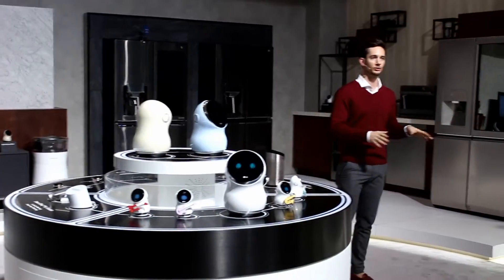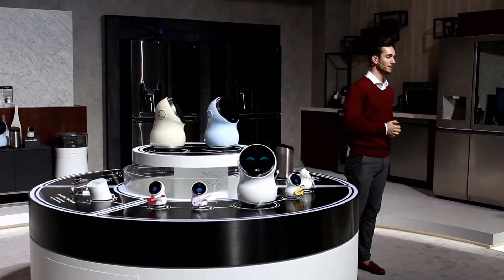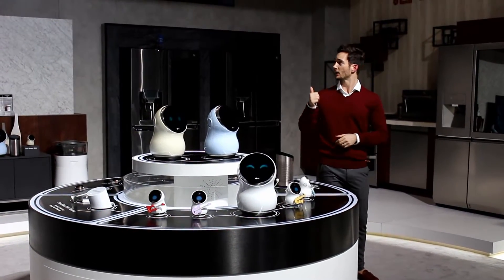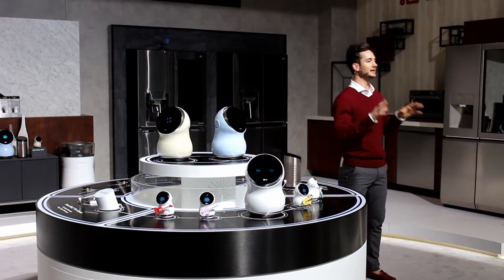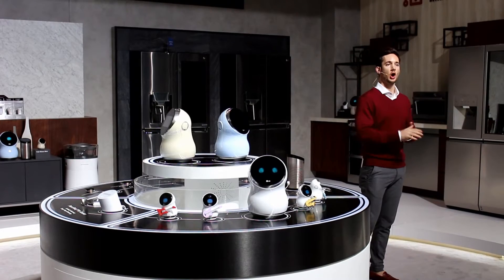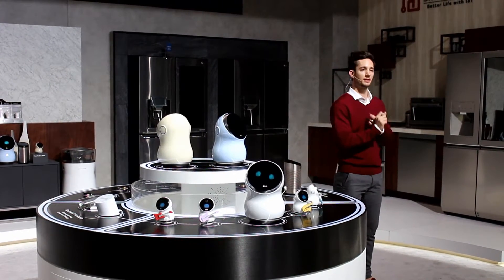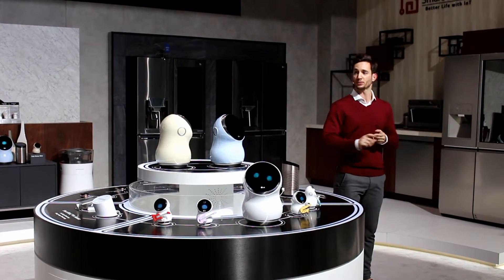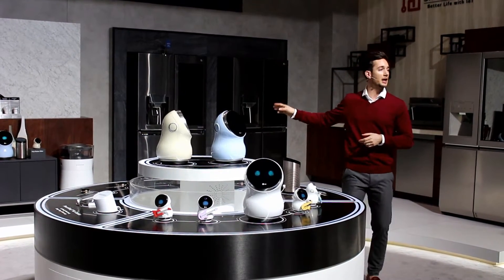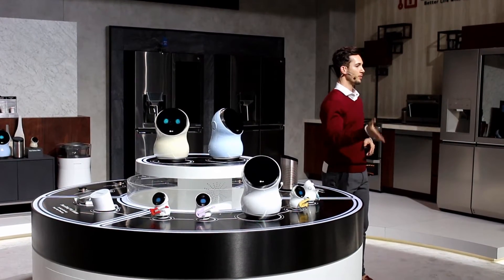I'm sure everyone here is familiar with IoT — Internet of Things — where everything is connected. We have LG SmartThinQ, which is the identity that represents all of home IoT. Today we're going to take a look at LG DeepThinQ, which is the technology and the power behind it. We're also going to explore some of our home appliances, including our SmartThinQ refrigerator, and finally we're going to take a look at our smart robots.